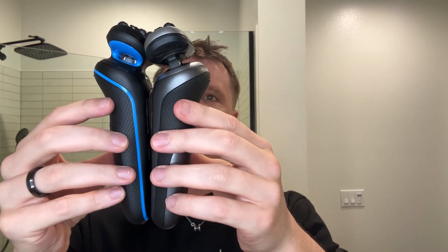Both are very similar — similar in size, similar in the blades. They each have three rectangular blades that are all kind of their own separate unit. They're both foil shavers, so they are there to protect and make the shaving experience a little less invasive.